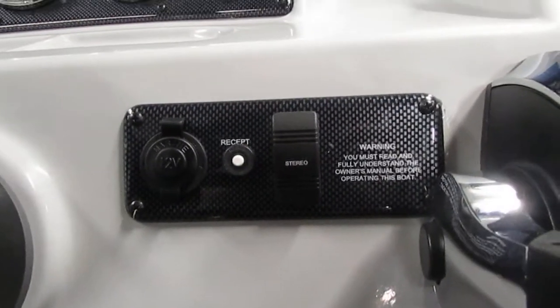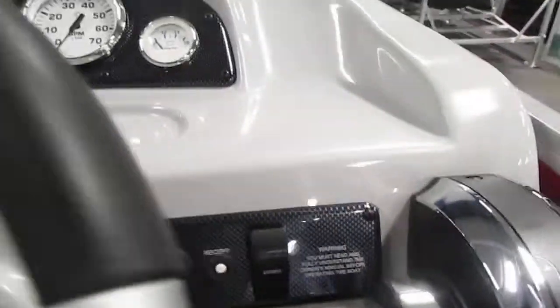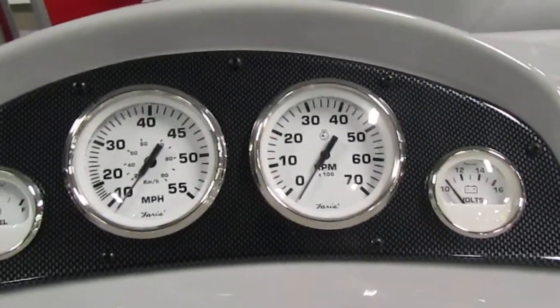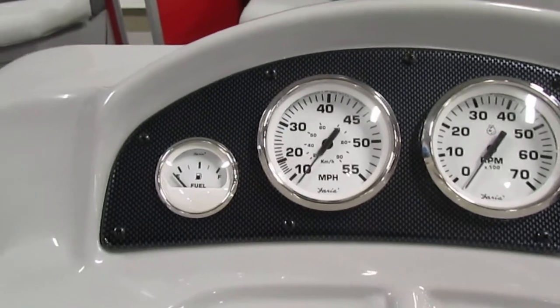On the dash, we have our stereo master power as well as a 12-volt power outlet. Looking to our gauges, we do have a voltmeter, a speedometer, a tachometer, and a fuel gauge.